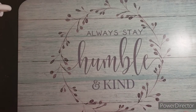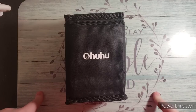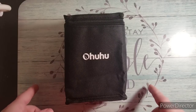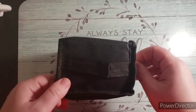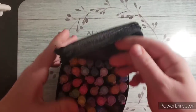We'll get started. The first thing I wanted to show you guys — I was able to reorder my Ohuhus. If you remember in my last haul, I opened the package and it was full of used Bic permanent markers. I called Amazon, they gave me my money back, I reordered, and then I got the right thing.